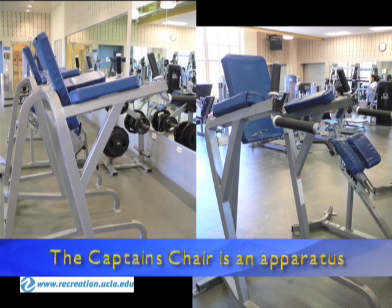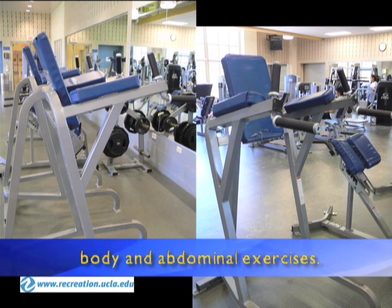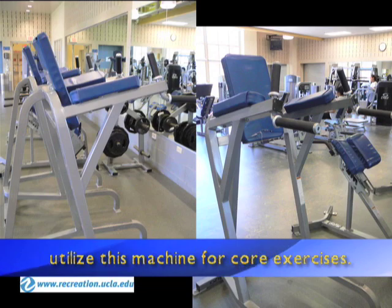Captain's chair. The captain's chair is an apparatus that uses body weight for upper body and abdominal exercises. This video will explain how to utilize this machine for core exercises.